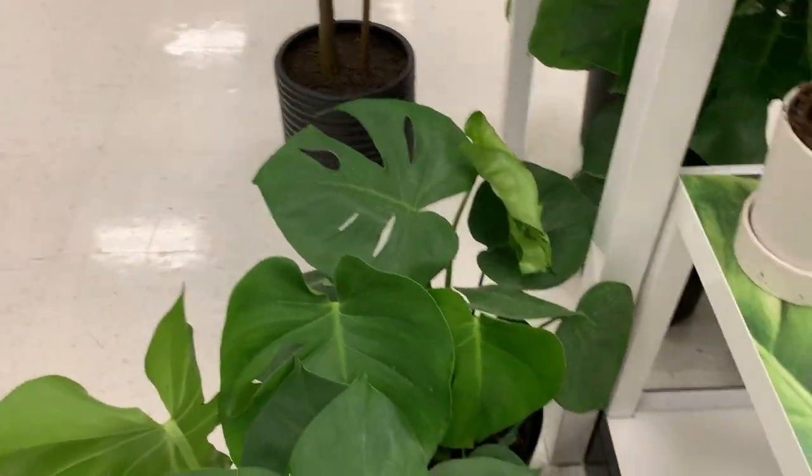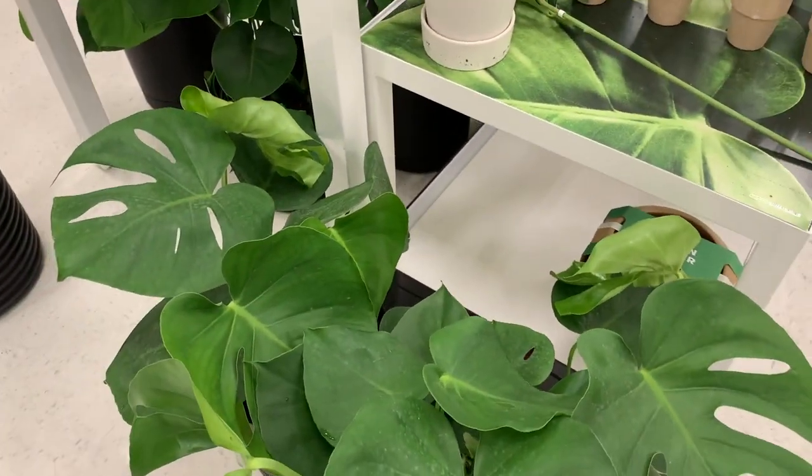The bird of paradise and monsteras were about thirty dollars for an eight-inch pot. I saw some people online questioning whether that's a good price. In my opinion that's kind of around the current market price point, but I still think it's a little expensive — though I understand the pricing given where plant prices are in general right now.